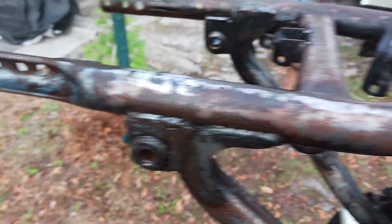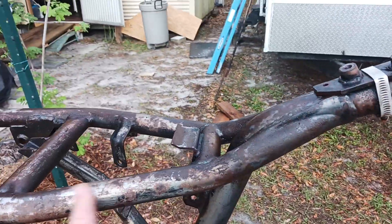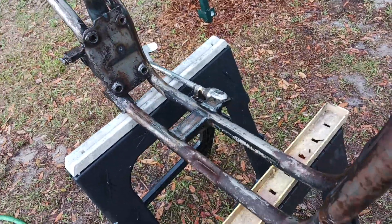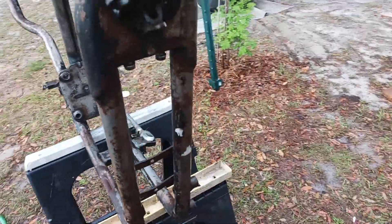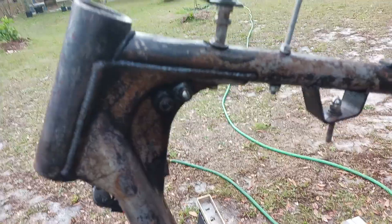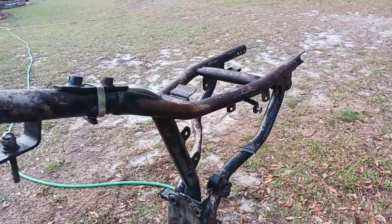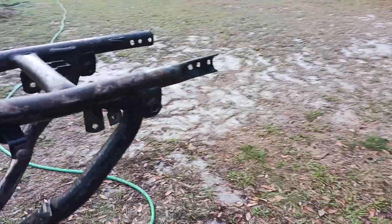It didn't get every little bit off but it got most of it off. Now I gotta let it dry. I've hosed it off and took a wire brush and got the loose paint off of it, and put it back in the shop. Once it dries I'll start sanding on it.